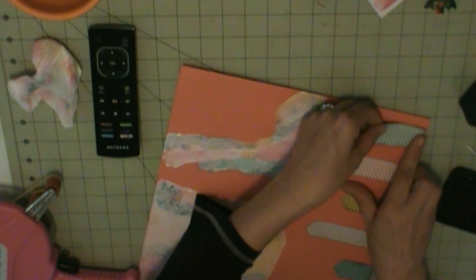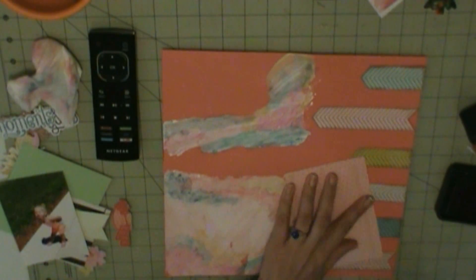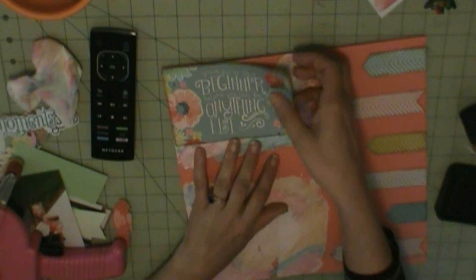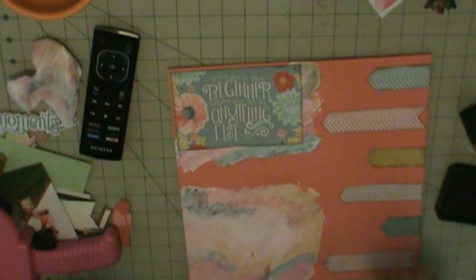That pretty much completes my mixed media. These arrows I'm putting down are from the Maggie Holmes Carousel — it was left over from the Maggie Holmes Carousel August kit.